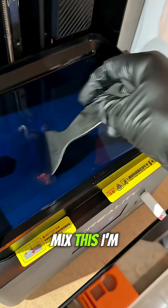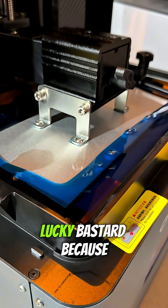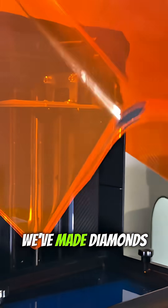So I got to mix this. I leave my resin in there for weeks. Now we wait — and you're a lucky bastard because this took forever. Let's see if we've made diamonds.